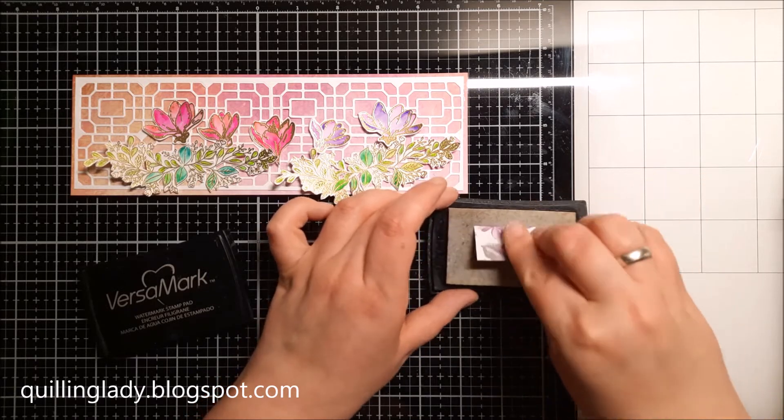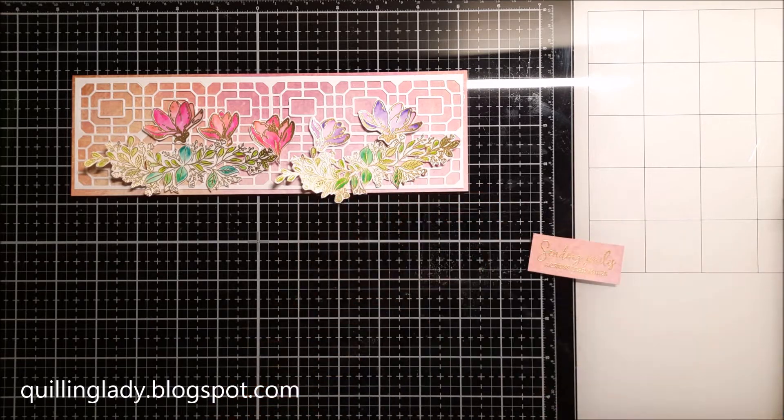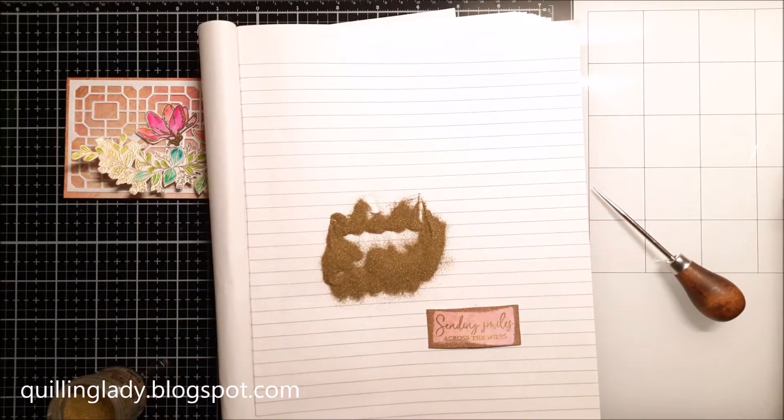Because this sentiment is really very small, it would otherwise be really tricky to handle. I really like how it turned out and how this sentiment actually matches the florals.